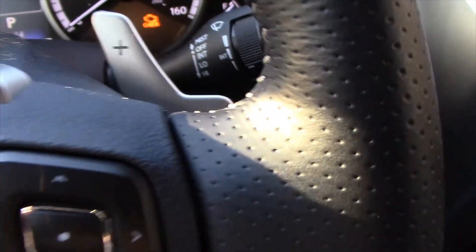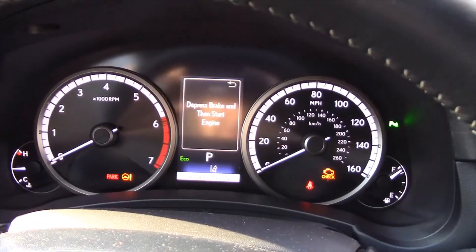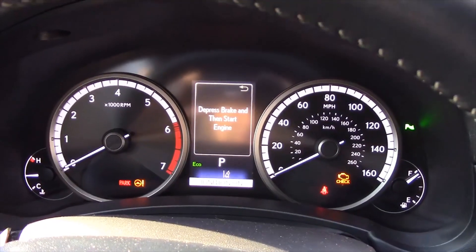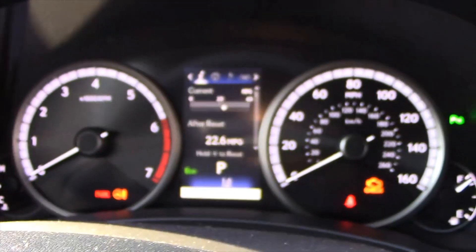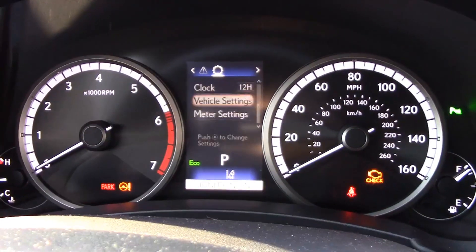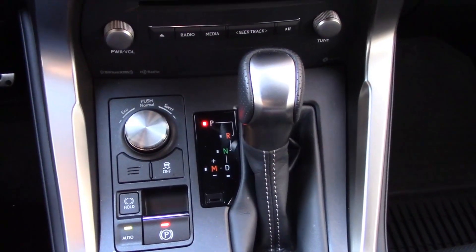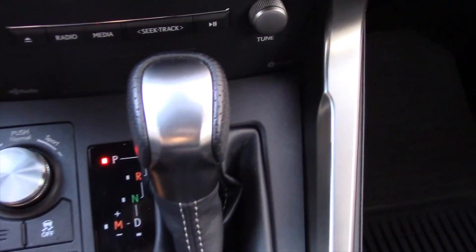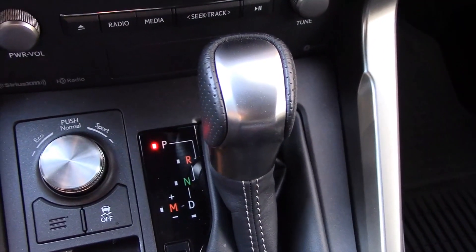Note the paddle shifters, which tell you about the sporting nature of this Lexus. There's a large tachometer, speedometer, and in the middle an information screen that you control right here. You get three driving modes — more on that later — but you can shift it yourself here as well as the paddle shifters. It's a six-speed automatic transmission.